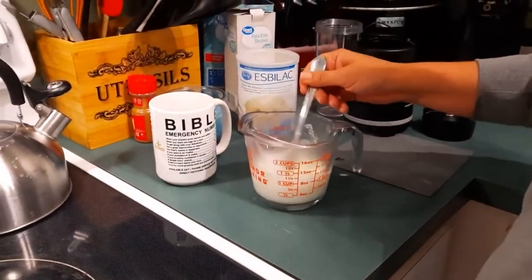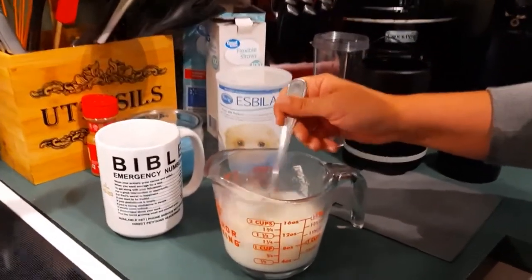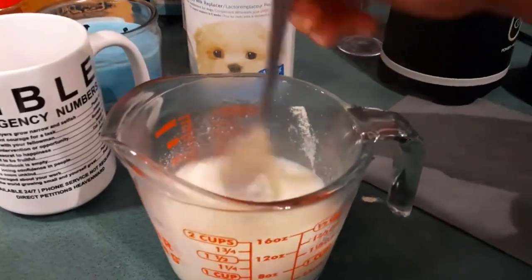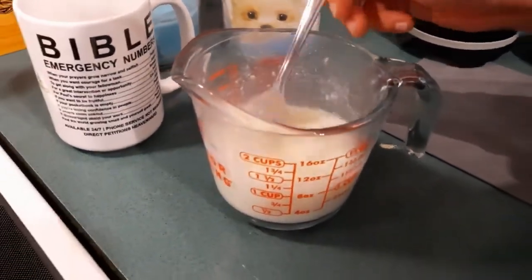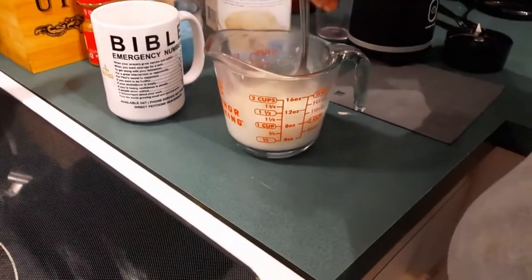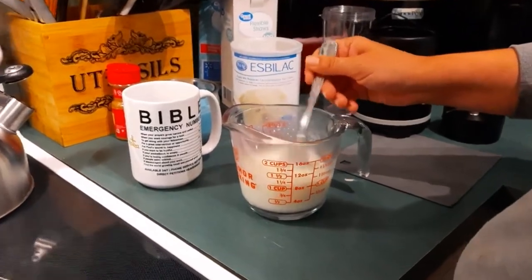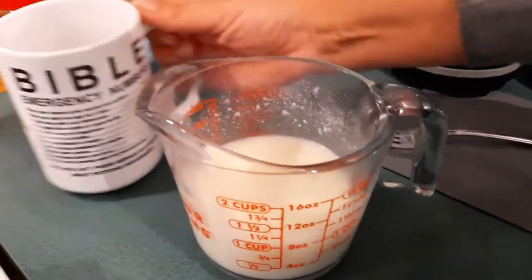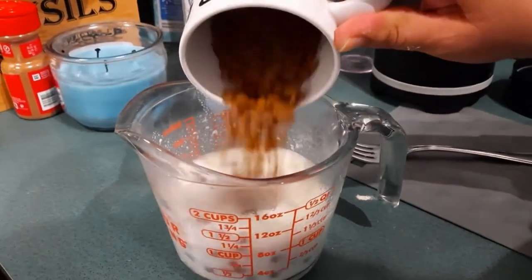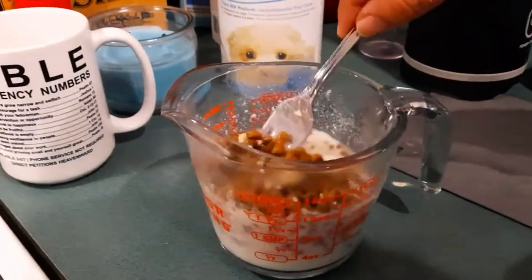I figured since I'm doing this I might as well share how I'm doing it. It's super easy — you want to get it all dissolved; the boiling water helps dissolve it. You can still see there are some chunks, but we're going to leave this for about 40 minutes or so. This is where I add the kibble — I eyeball it, I did not measure that.